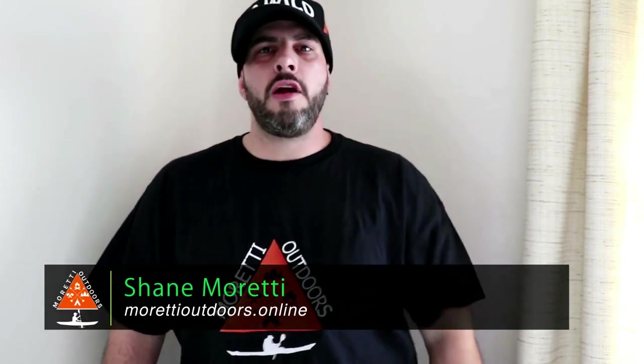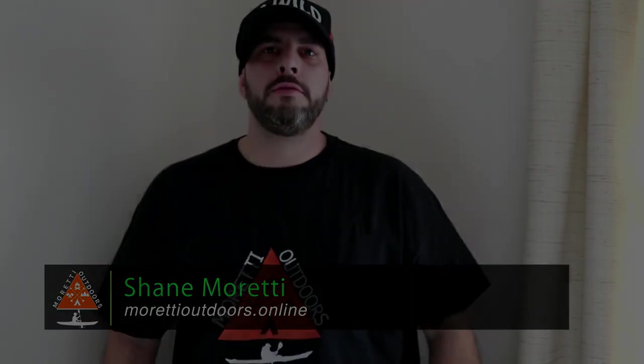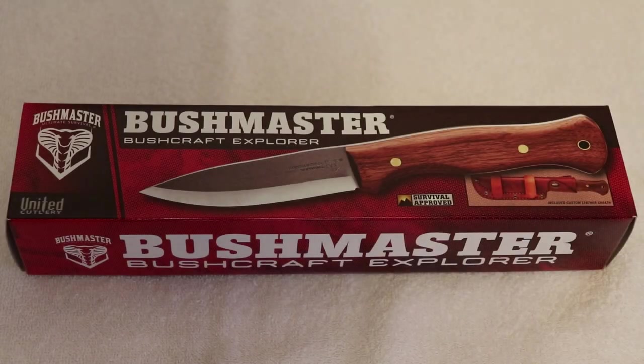What's up everybody, it's Shane with Moretti Outdoors and we've got a great gear review coming up right now. Thanks for coming back for this awesome review. I'm a big fan of Gil Hibben.